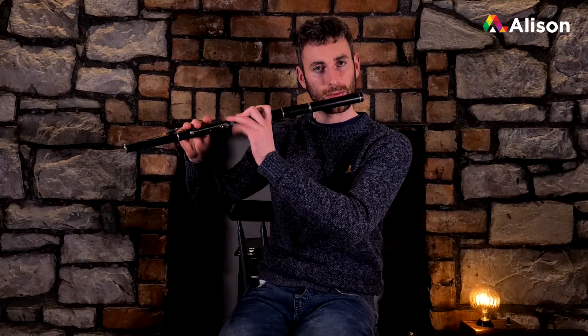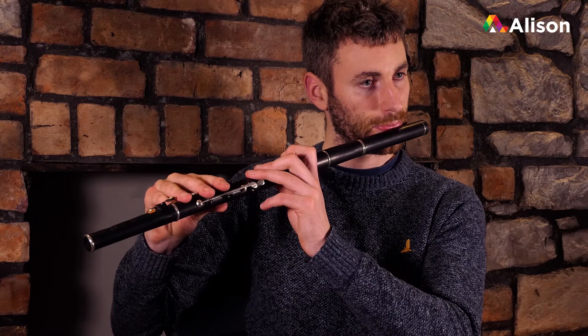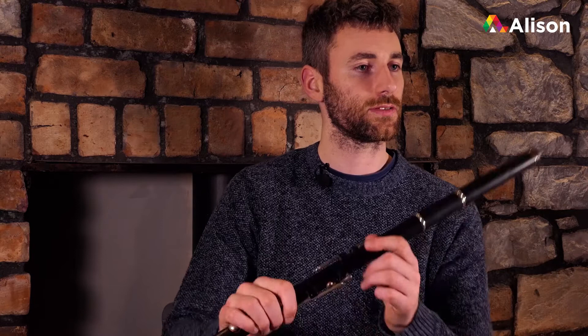The first two bars are... The last two bars then are... Okay, so that's the last two bars in.